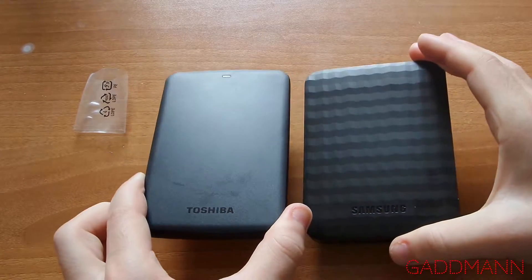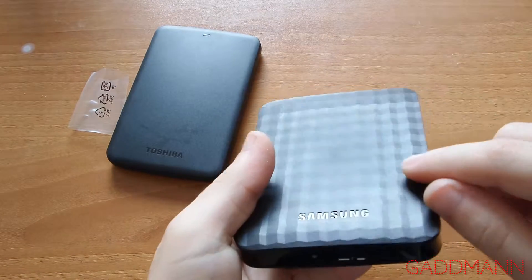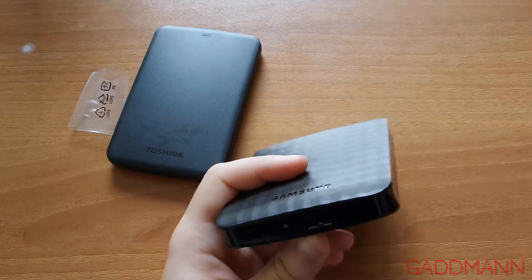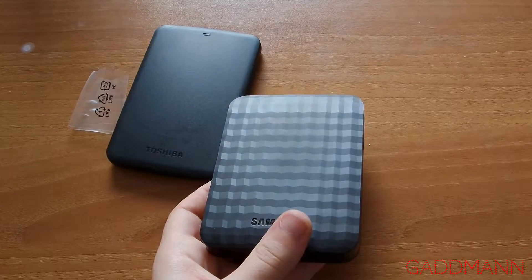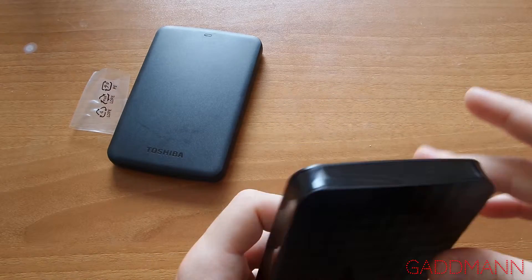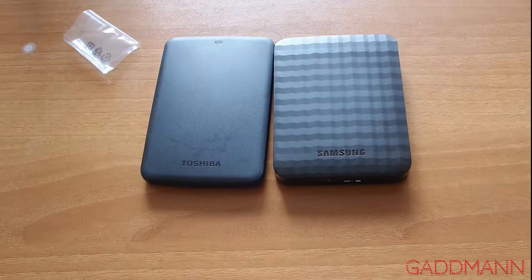Samsung is more wide but more massive. In my estimation, this Samsung M3 has no squeaks unlike the Toshiba Canvio Basics - it's massive and looks good compared to Toshiba. It's cool, it's great. Hope you enjoyed my video, subscribe for more videos and see you in the next video.